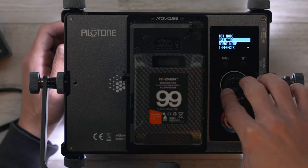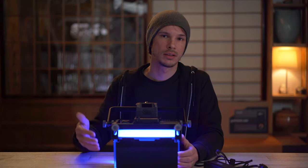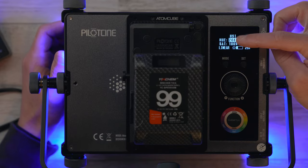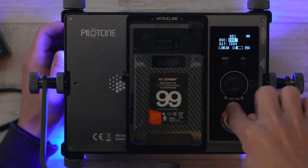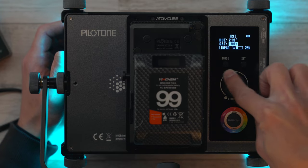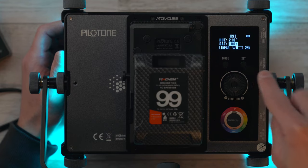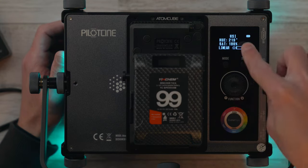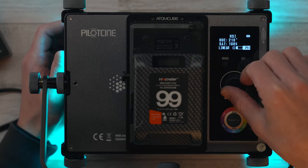Clicking MODE brings you into the menu where you can go into the next mode, which is HSI mode — a very straightforward way to approach colored light. You've also got RGB mode in the menu, but we'll go through HSI first. HSI controls your hue, saturation, and intensity. Hue goes through a full 360 degrees of color. Pressing SET moves to saturation, which you can adjust in 1% increments. Clicking the center button brings you to intensity, starting at 10% in color mode and going up in 1% increments.